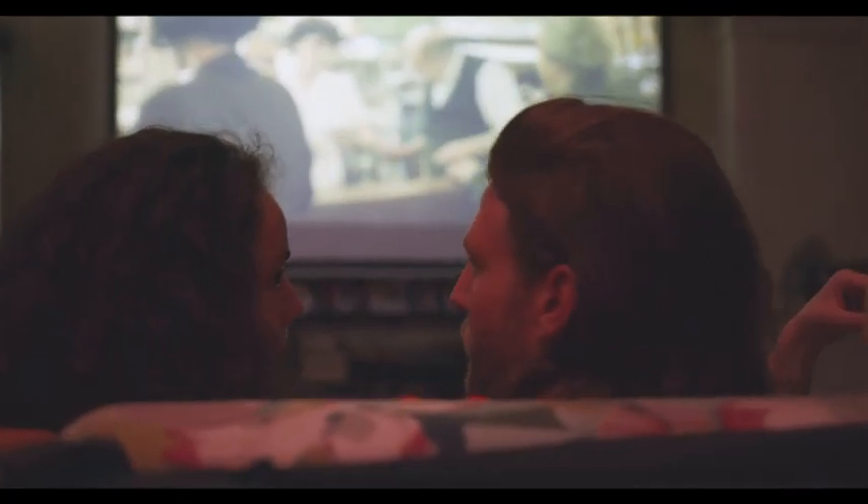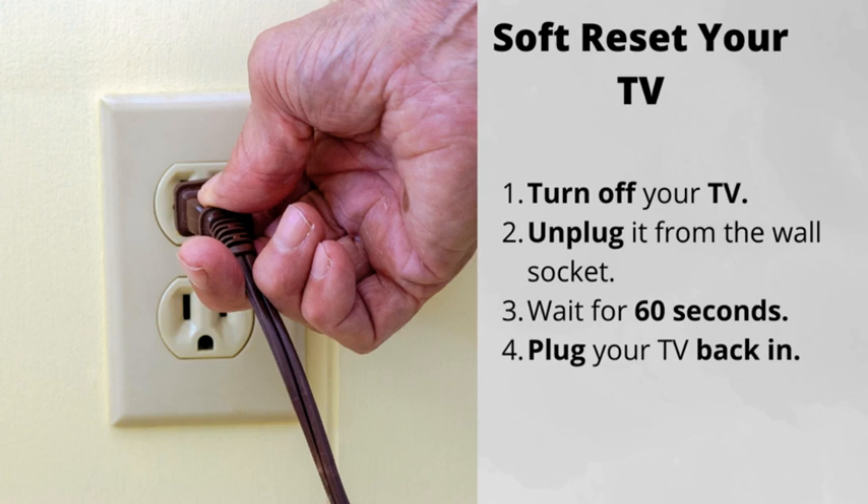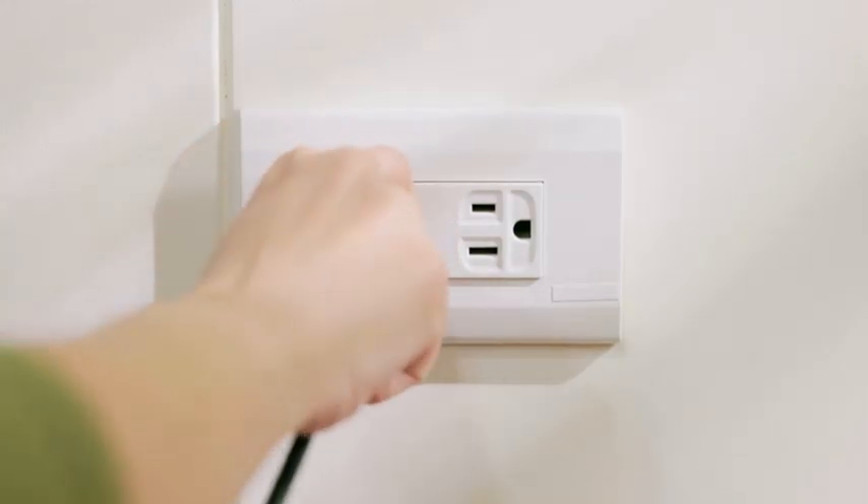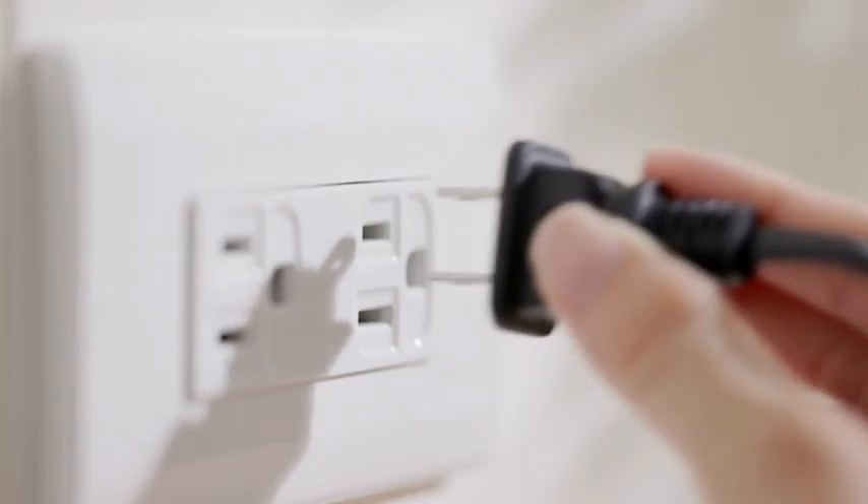Some of the things from this checklist might have already helped. But if not, here are four more steps to follow. Number one: soft reset your TV. Simply turn the TV off, unplug it from the wall, wait for 60 seconds, then plug it back in. This will most likely fix the issue, but if not, there are a few more things for you to try.